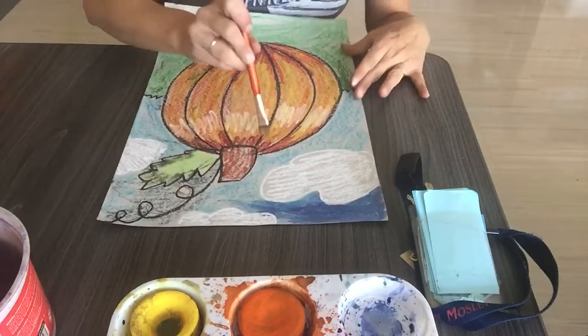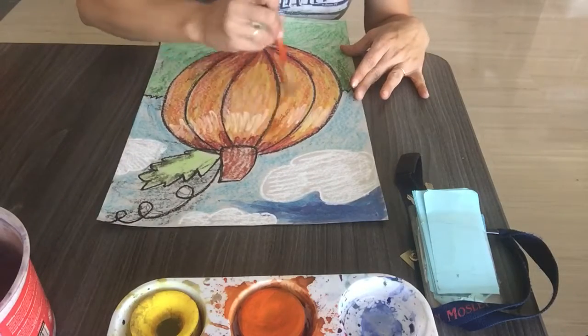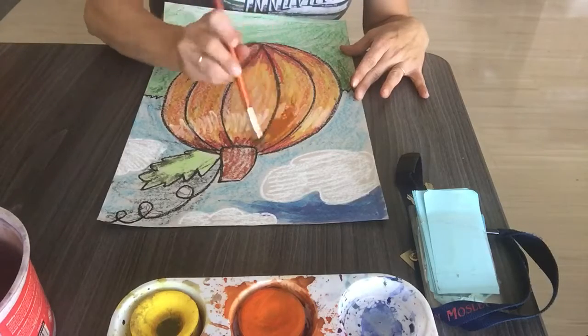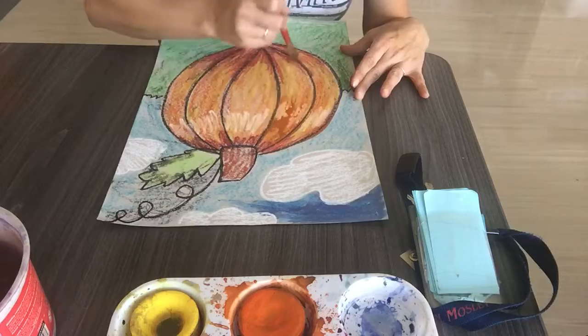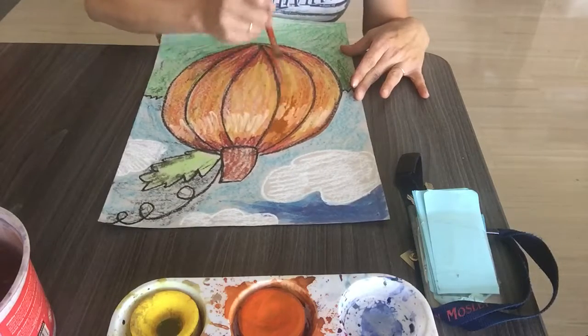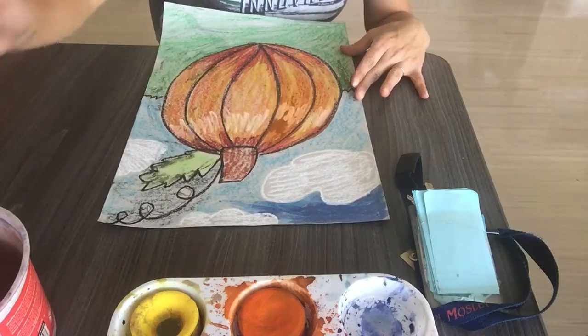Make sure you swish and wipe your brush. Then I'm going to paint some of that orange on it. The orange is only going to stick to the parts of my paper that don't have the oil pastel — it's going to give it kind of a cool effect.